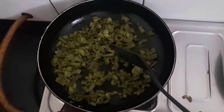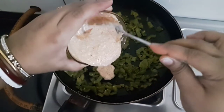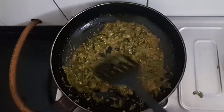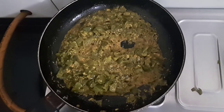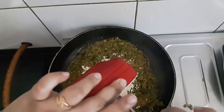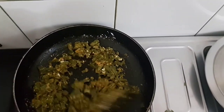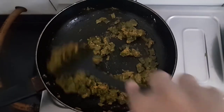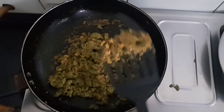The capsicum is almost cooked. Now we'll add the curd and dry spices mixture, then add the chickpea flour or besan. Make sure the gas is on a slow flame so it doesn't burn. Cook for one to two more minutes. See, it's done — the oil has started separating.